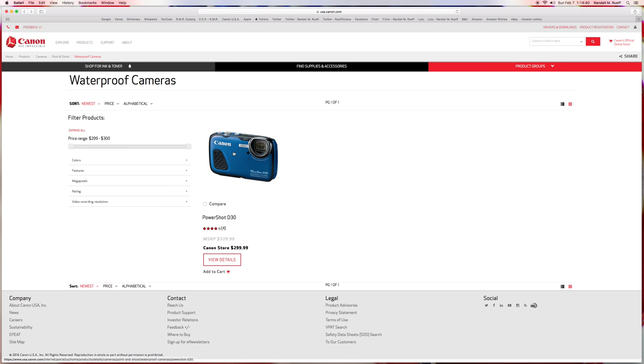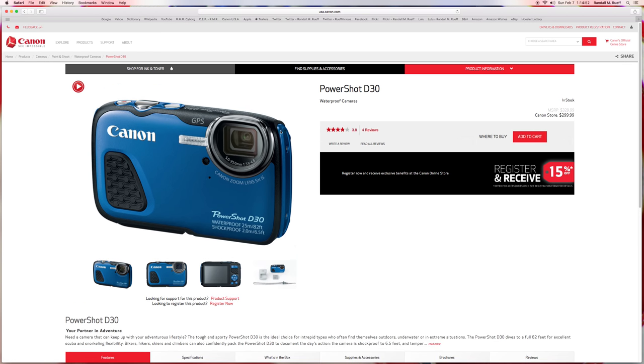It has a manufacturer suggested retail price of $329.99, so possibly $300 depending on where you get it. It's a very beautiful looking camera — I like the blue, the gray, the white, the black. It goes from 5mm to 25mm with an aperture of f/3.9 to f/4.8, which isn't bad for a camera this size. It's got a little built-in flash, which probably isn't going to be that powerful.